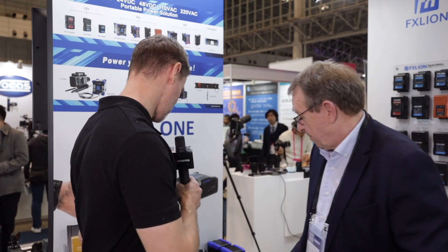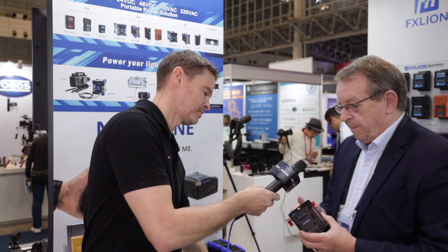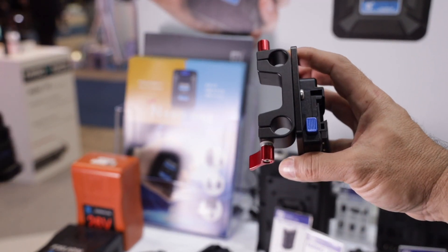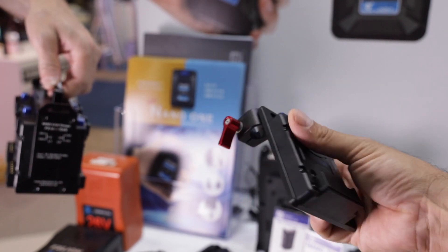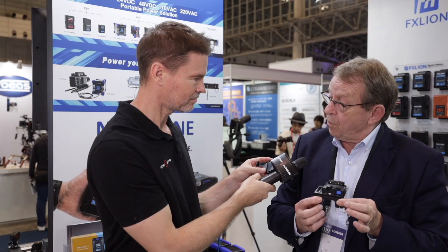And you've got two other plates here as well. Yes, we have plates to use on the 15mm rod. The plate is already done and you can slide it on any 15mm rod.